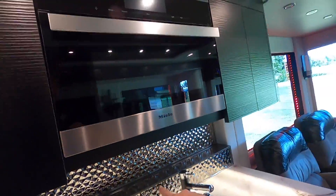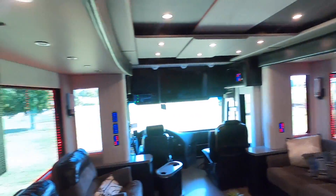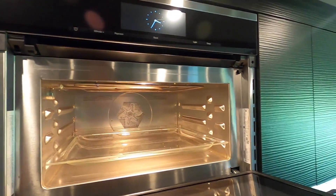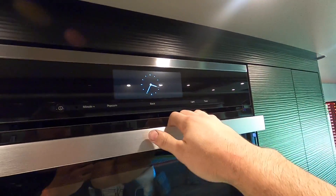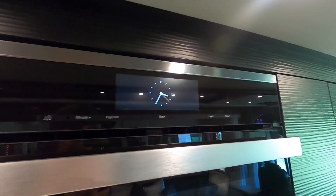This backsplash is wild looking too - there needs to be some RGB LEDs under here to let that thing reflect the way it needs to. This is a neat looking microwave. It's got an analog clock with no numbers on it because it's fancy. In high society we just look at the clock and know what time it is.